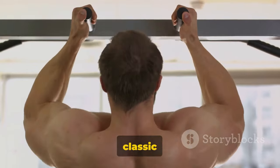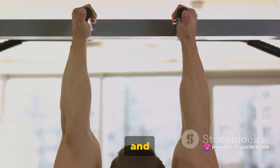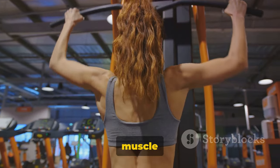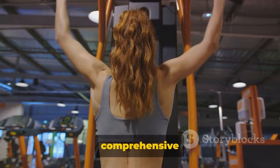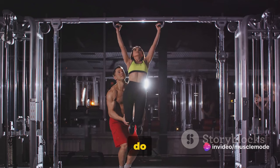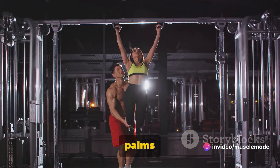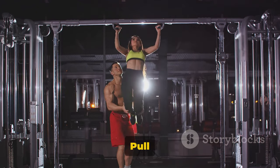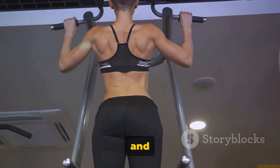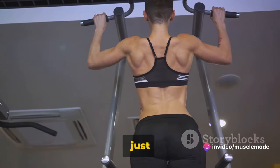Pull-ups are up next, a classic exercise for the back. They're a tried-and-true staple of any workout routine, and for good reason. When done correctly, pull-ups engage multiple muscle groups at once, providing a comprehensive workout for your upper body, especially your back. Start by hanging from a pull-up bar with your hands shoulder-width apart, palms facing away from you. Pull yourself up until your chin is above the bar, keeping your body straight and your core engaged. Lower yourself down slowly, controlling your descent rather than just dropping.